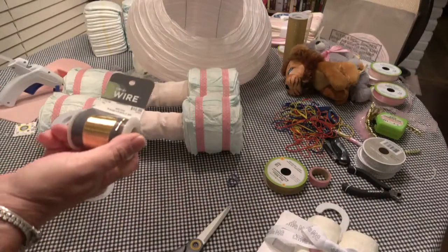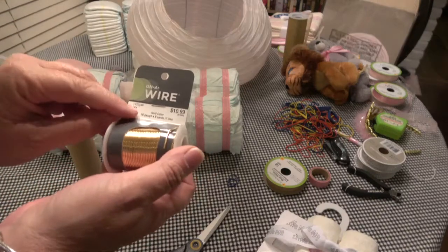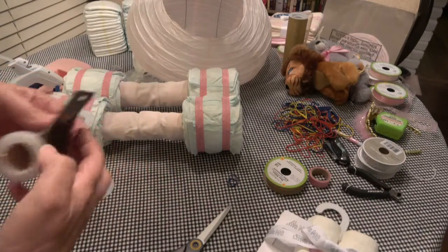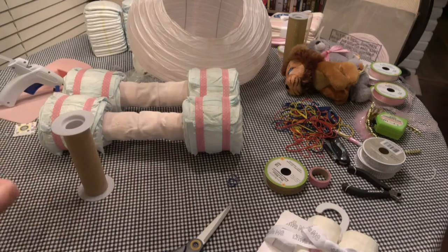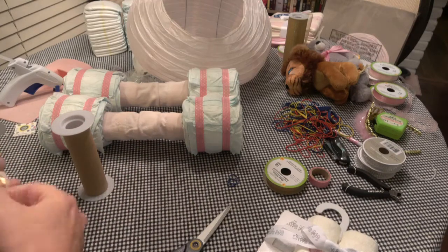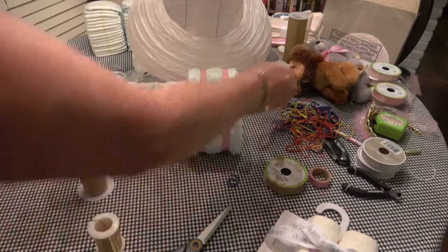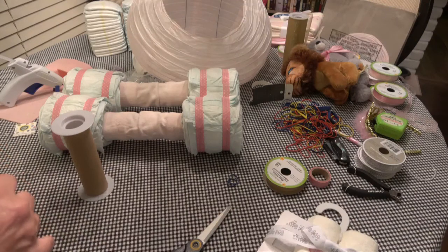This is the wire I was telling you about — I found it at Hobby Lobby and it is 16 gauge, with 8 yards in it. Always use your coupon — don't ever pay full price. Wait until it goes half off, or there's a 40% off coupon every week.